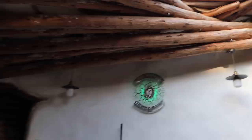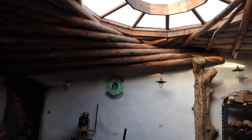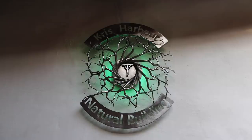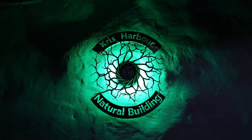There it is - it's up. Cable's hidden and everything, and it's just wired to be permanently on. How cool does that look? I'll come out here and show you when it's a bit darker - I think it'll look even cooler then.